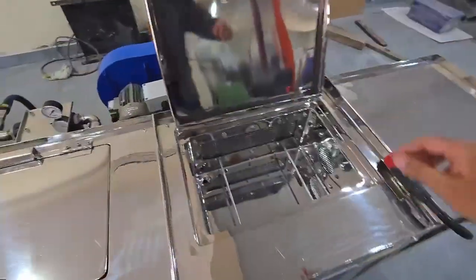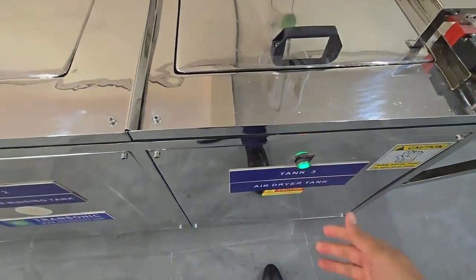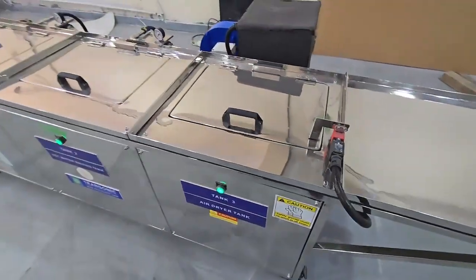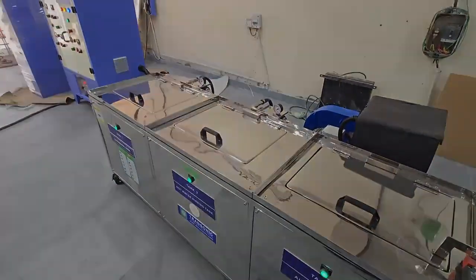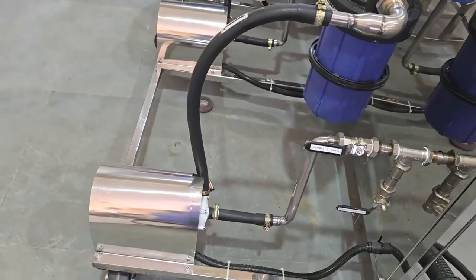Finally, we arrive at the third stage: drying the parts. After cleaning, the heater air dryer is activated to remove all moisture from your components. The dryer uses warm air to dry the parts quickly and thoroughly, saving time and giving the best cleaning results.